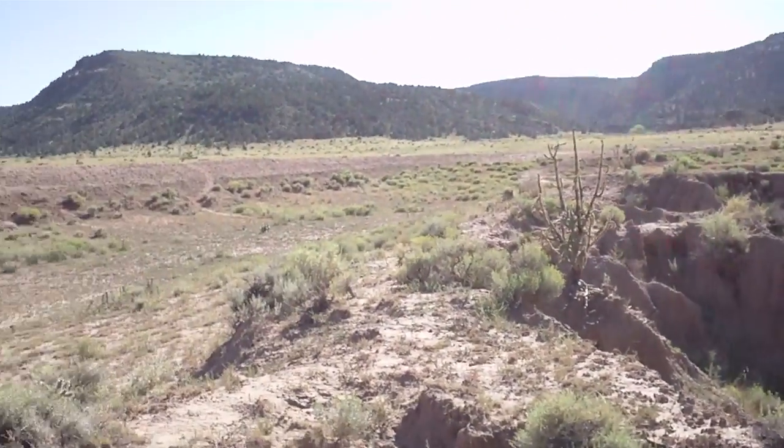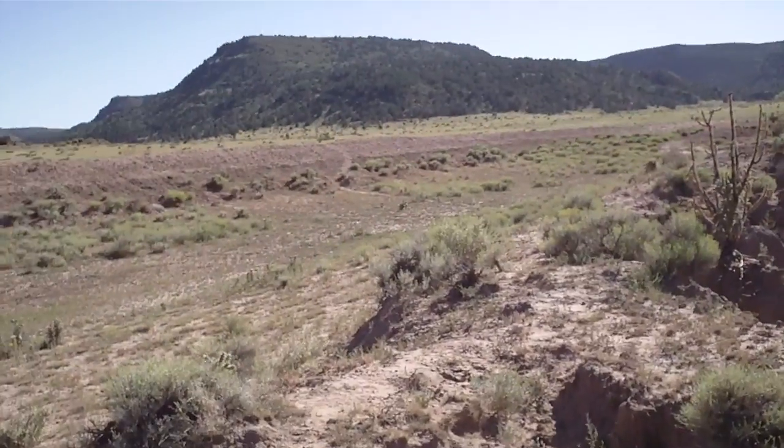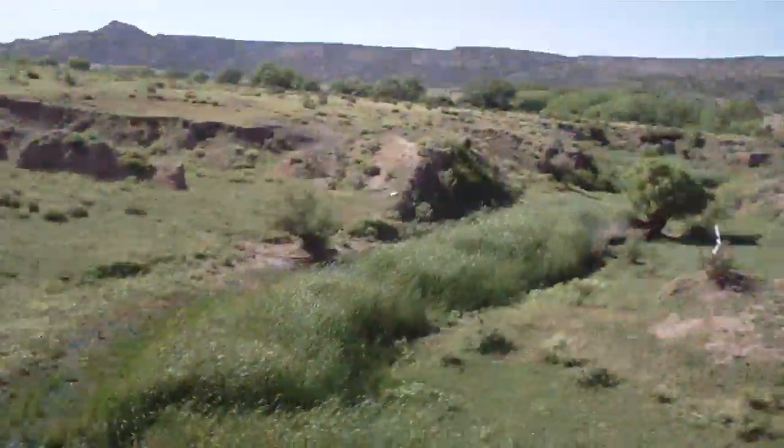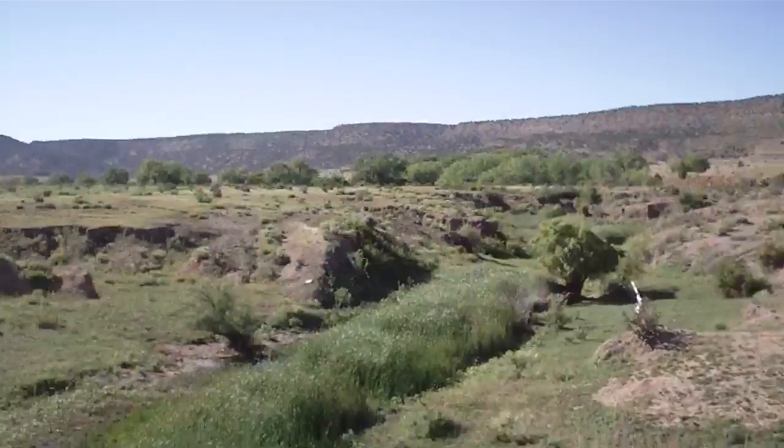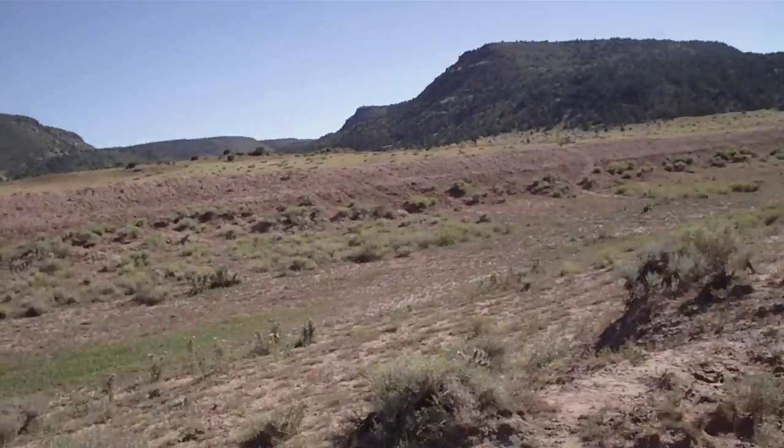We've been out here since about 10 this morning, it's already like 3:30 to 4. We found 11 arrowheads today — we didn't get all of them on film exactly, guys — but we'll do a follow-up vid after Folsom, New Mexico.